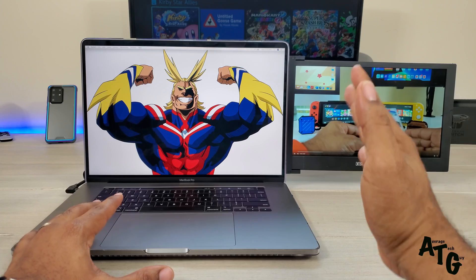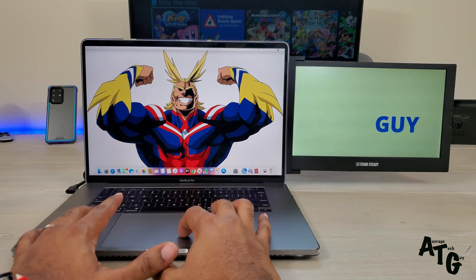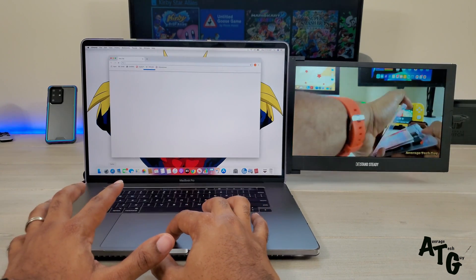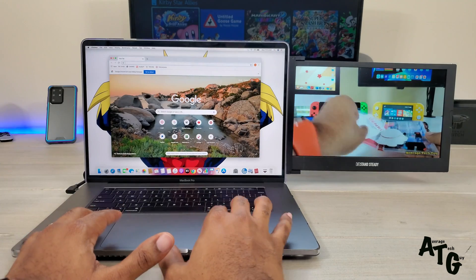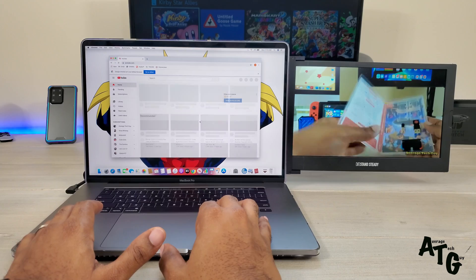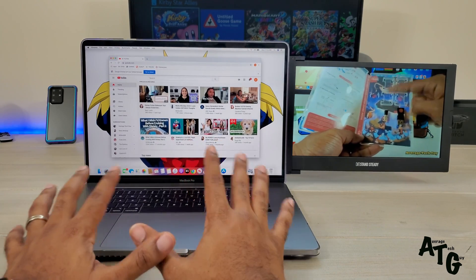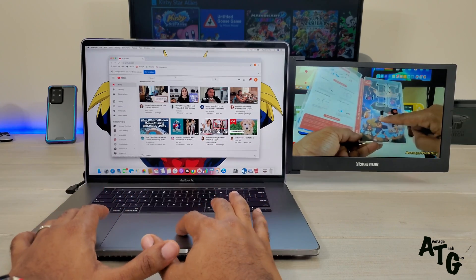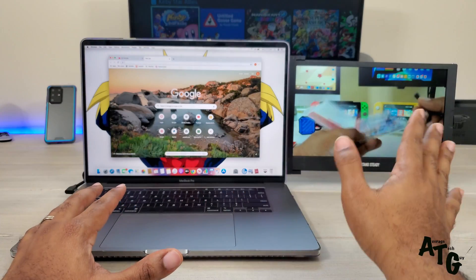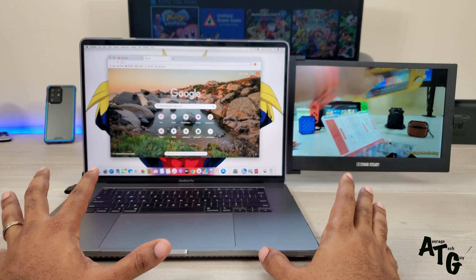There are no speakers on the SideTrack side — audio still plays from the main laptop speakers. You can open Chrome on the second screen while Safari plays on the primary screen. You can basically multitask and do whatever you need to do right there — productivity, entertainment, everything at the touch of your hands. Just slide the screen out and you're good to go.